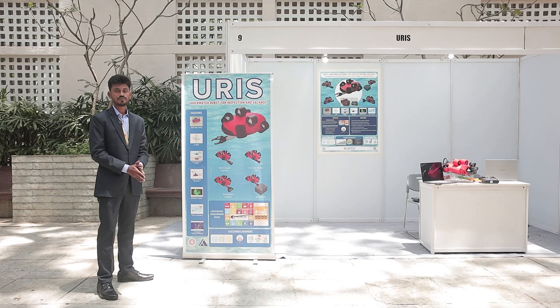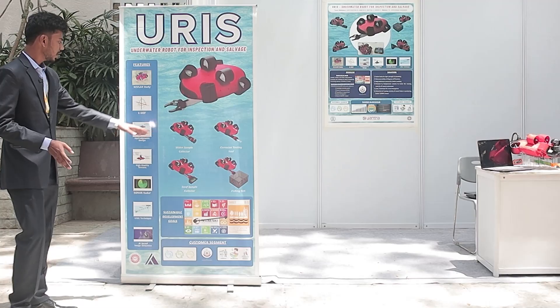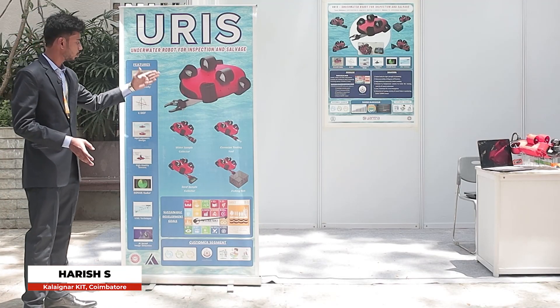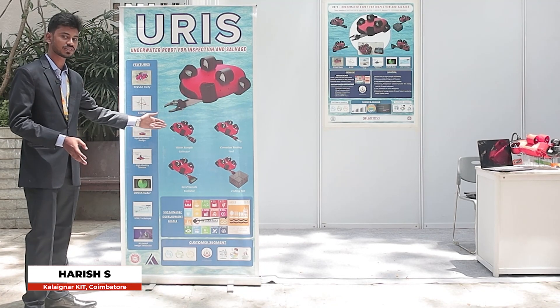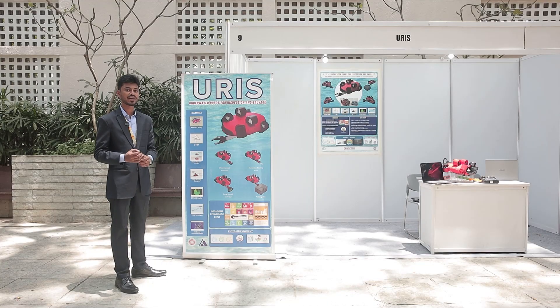This is an underwater robot for carrying out inspections underwater. It has various end effectors such as the robotic arm, corrosion testing probe, fishing nets, and also a sand sample collector and water sample collector that are switchable for various applications.